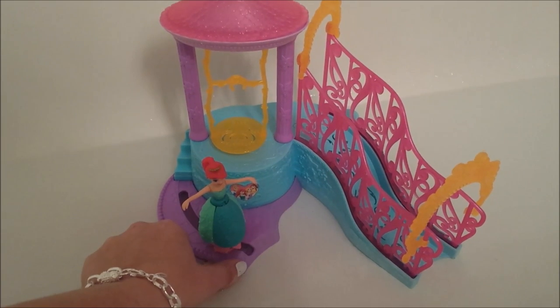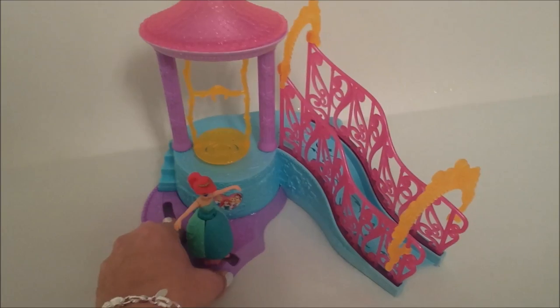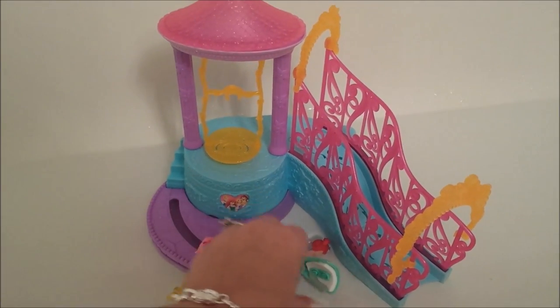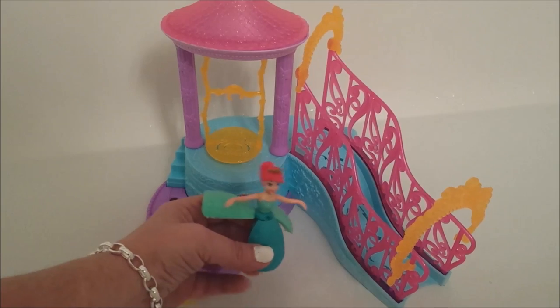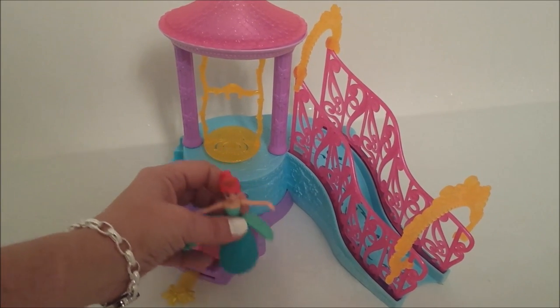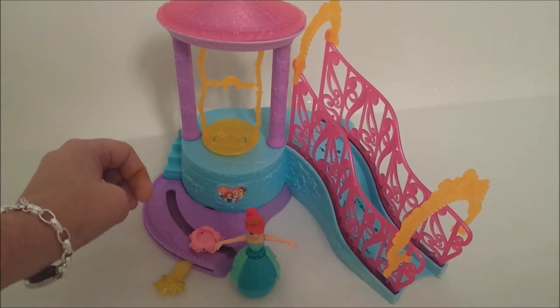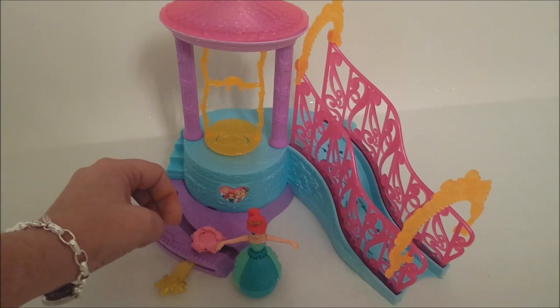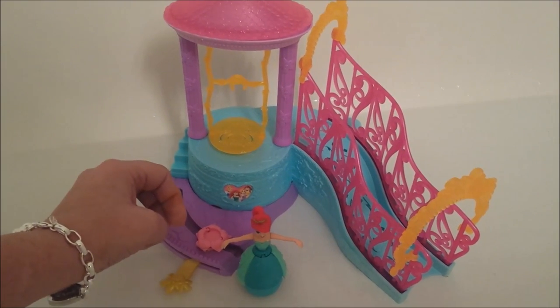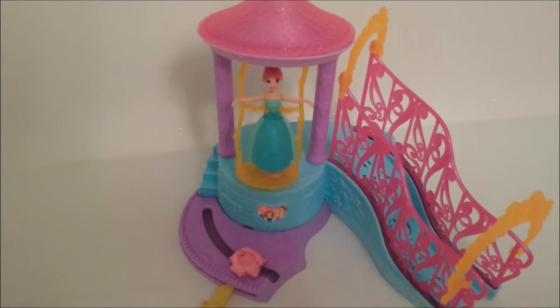Ready for a splash? Oh, Ariel, are you okay? I'm great, I love the water! How about getting on your swing? Okay, I'll get on my swing now and then I'll want to go down the slide. This is so much fun!